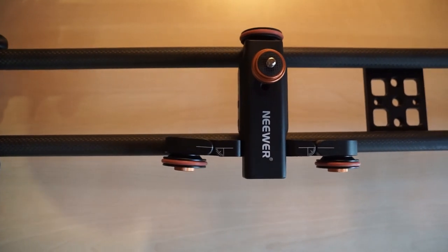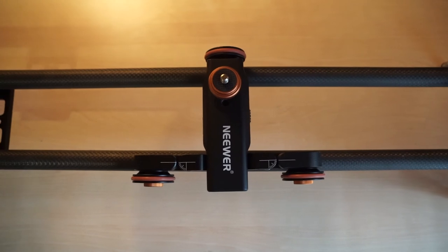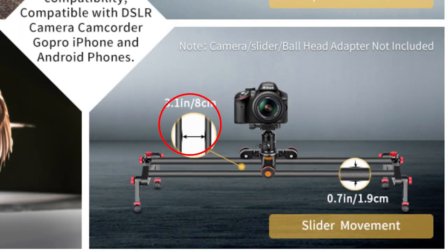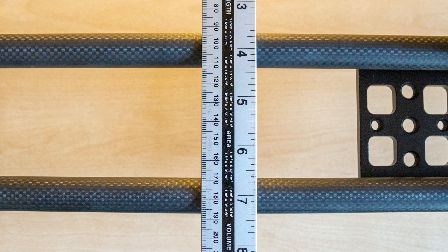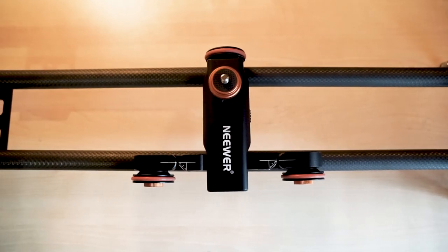Neewer indicates that the Auto Dolly and a slider can be used in combination to create a motorized slider, but this doesn't work with the Neewer slider that I previously reviewed. I thought that the slider did match the required specification — the slider tracks are 8cm apart, measured middle to middle — but Neewer measures the separation between the inside edges of the rails, and that must be at least 8cm. The Dolly is adjustable to match a slider, but it doesn't have enough adjustment to match this particular Neewer slider, and attempting to use it is frustrating.